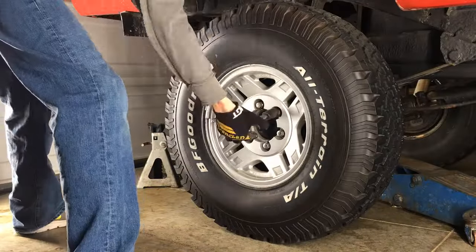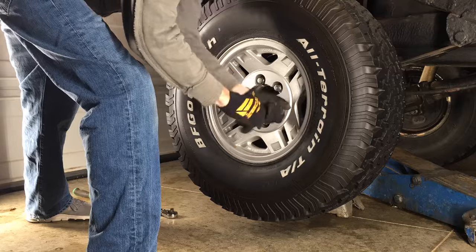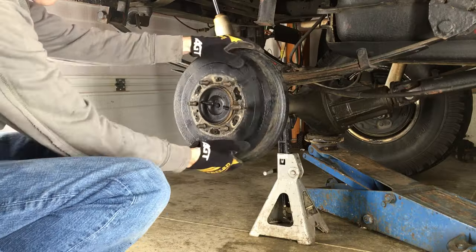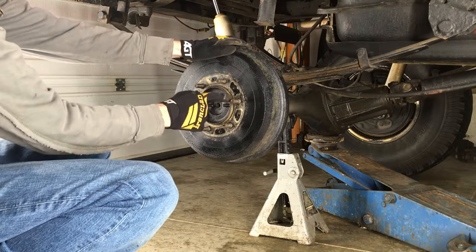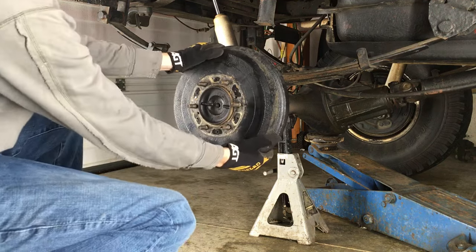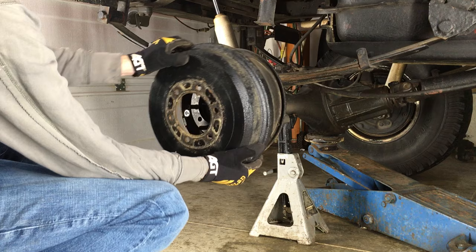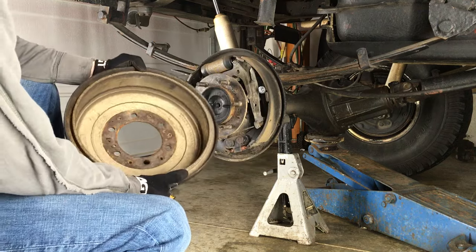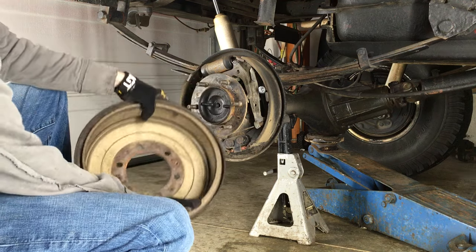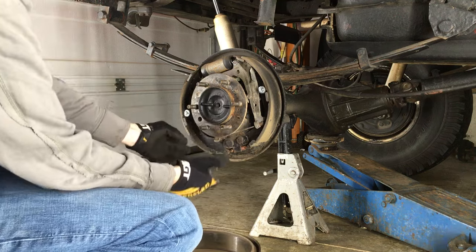First, loosen the lug nuts a little bit, then jack up the rear axle and support it with a jack stand. Get the wheel out of the way and move on to taking off the brake drum. You'll notice there are two small bolt holes across from each other — you can turn two bolts into these holes to help push the drum away from the axle. Notice there's no oil inside. If you do find oil inside your drum, then it's definitely time to replace the oil seals, which I'm going to do while replacing the bearing since everything will already be apart. Also consider replacing the shoes if they become contaminated with oil.